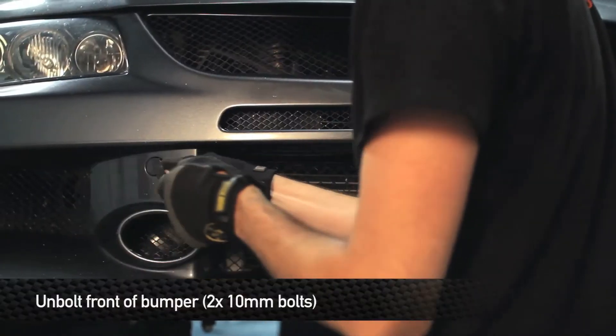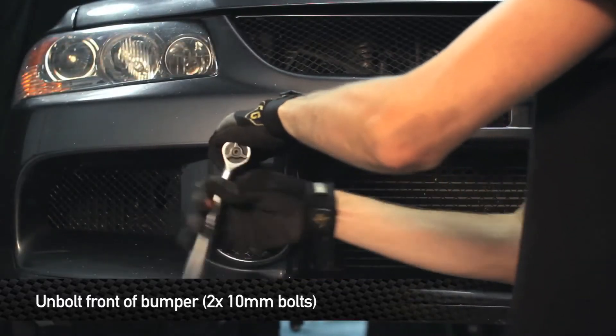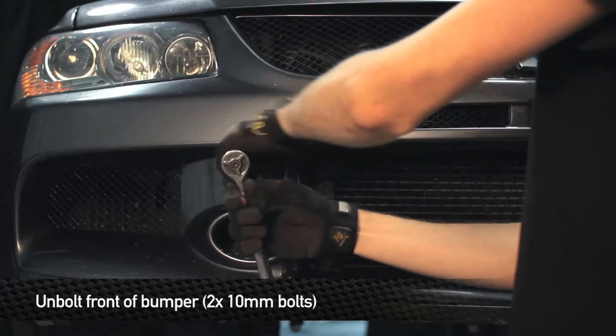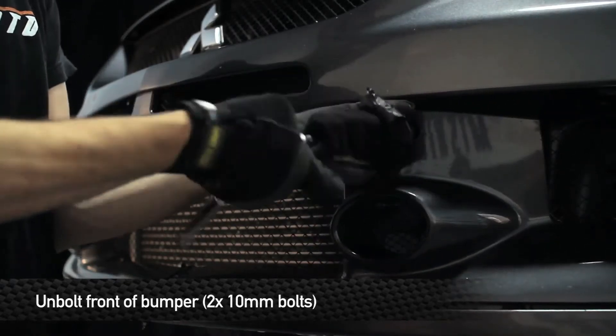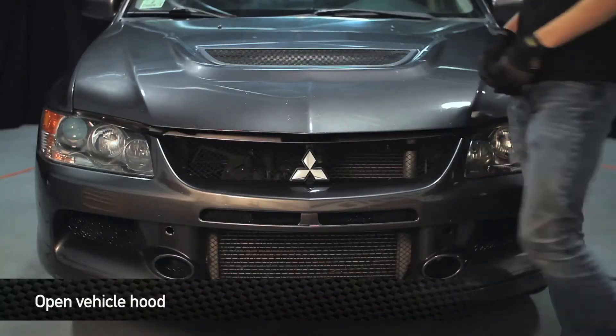Next, remove the two covers above the fog light housings and remove the two 10mm bolts behind them. Next, you're going to want to pop the hood.